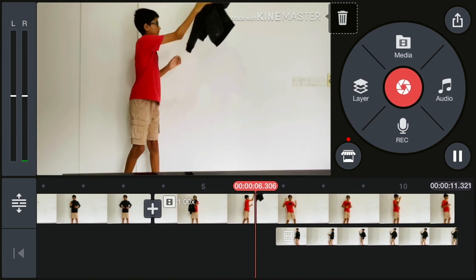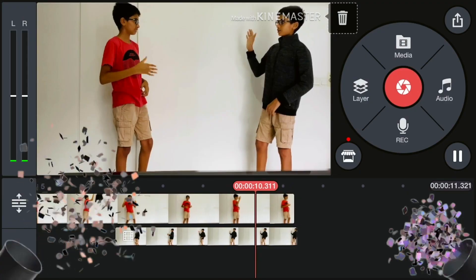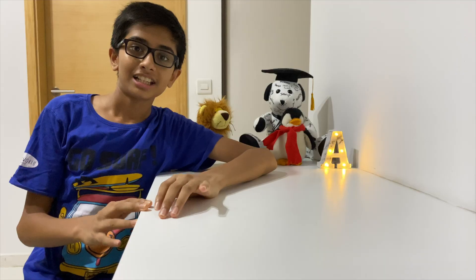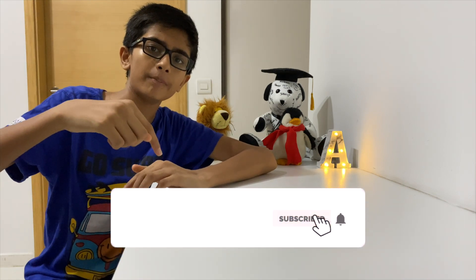That's a smooth transition, then the clone appears and they're saying hi to each other — and that's the end of the video. I hope you guys enjoyed it and learned how to do the cloning effect on KineMaster. If you want more videos, hit that like button and smash that subscribe button. Also hit the little bell so you know when a new video comes out from our channel. See you guys next time!